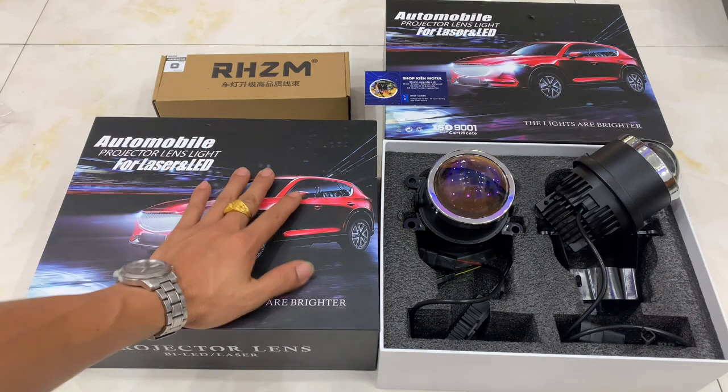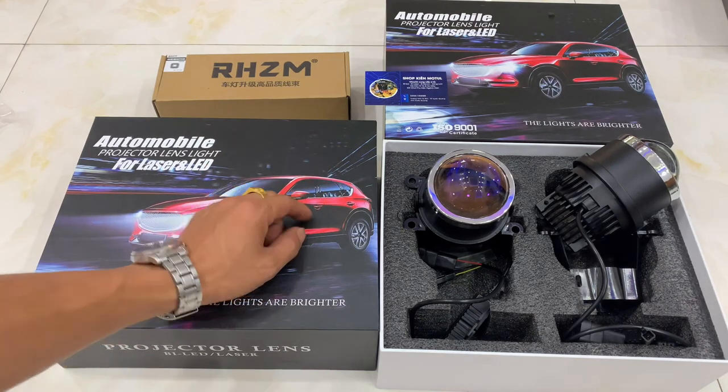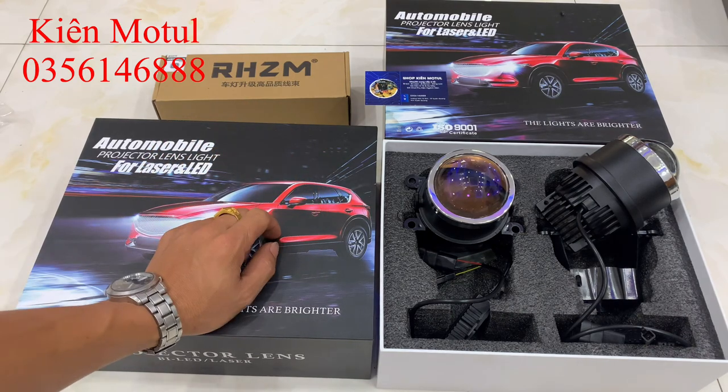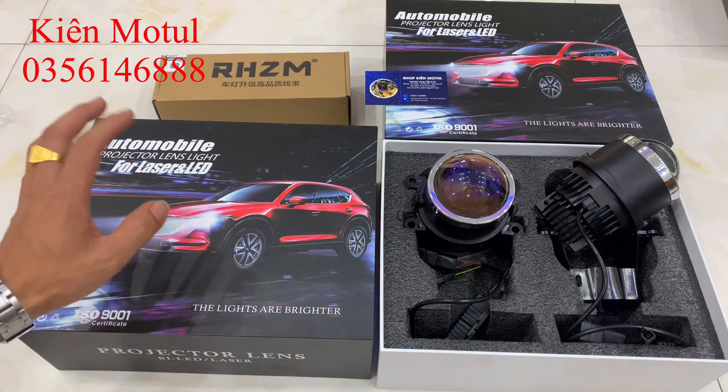Chào mừng các bạn quay trở lại với channel của mình, mình là Kimo Tôn. Ở clip này thì chúng ta sẽ cùng nhau đi khui hộp một mẫu bi gầm mới của Samsung năm 2023. Đây sẽ là một mẫu bi gầm tiên phong thế hệ mới nhất hiện tại với thiết kế cực kỳ sáng giá.